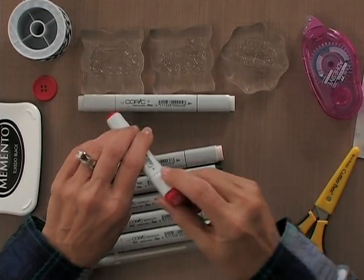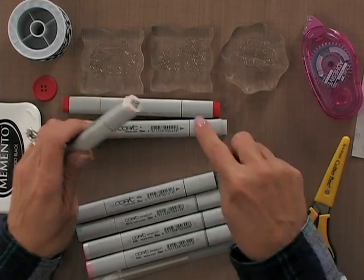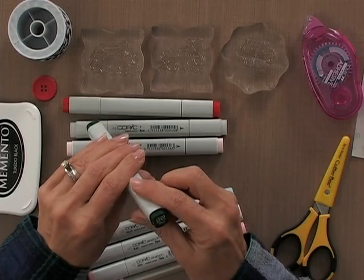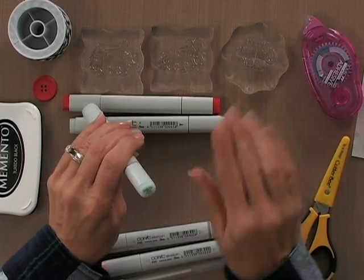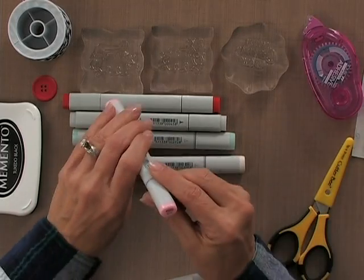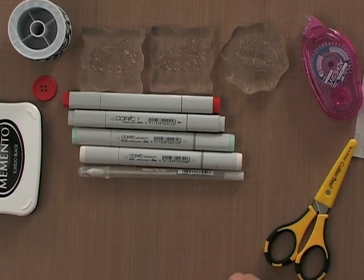The Copic colors I'm going to use are R27, which is cadmium red. I'm going to use a colorless blender pen — that's just for touch-ups if I need it. I'm going to use BG10, cool shadow, and E40, brick white. I'm also going to use a Sakura Stardust pen to add a little bit of glitter. So just four Copics for this project.